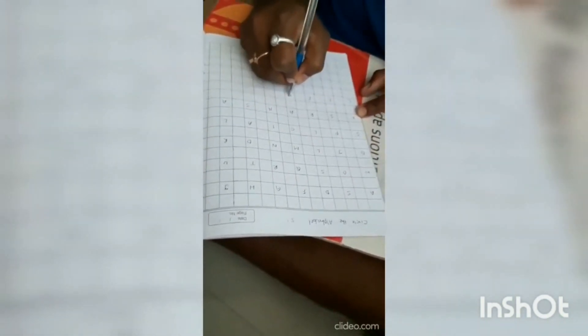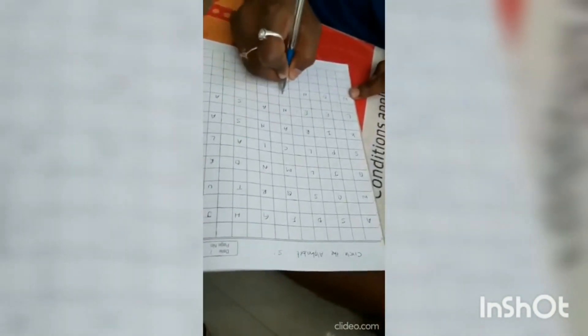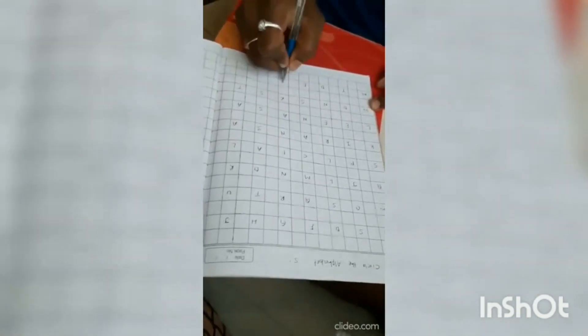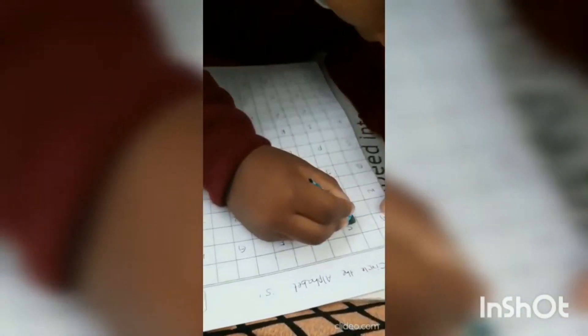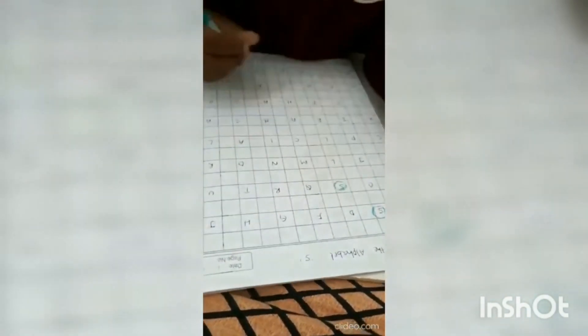Start writing the letters randomly on the paper with enough and correct spacing between letters so your child won't get confused. One important point: if you are writing capital letters, fill the entire page only with capitals. If you are writing small or print letters, write only print letters. Then instruct your child to circle one single alphabet — here we have instructed to circle the letter S.